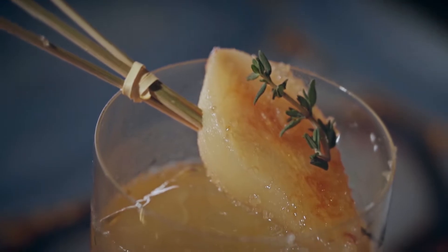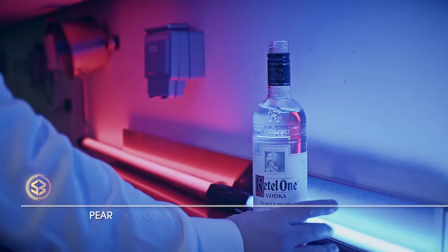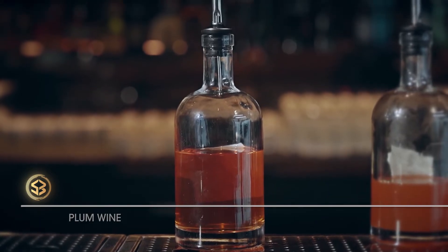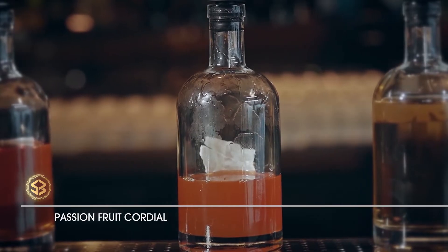Genesis is an elegant concoction where we blend a homemade distilled pear vodka, clarified rambutan water, plum wine, passion fruit cordial, and yuzu water. We finish it with a homemade carbonated system. Let me show you.